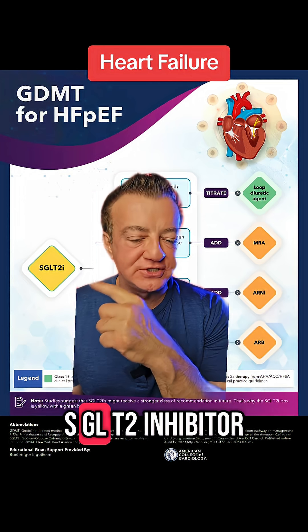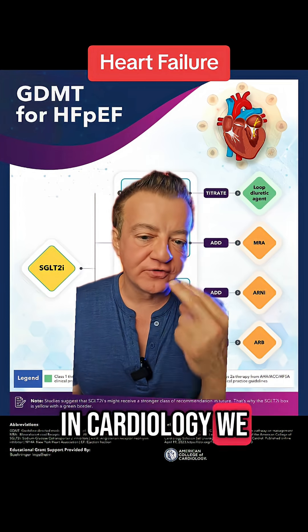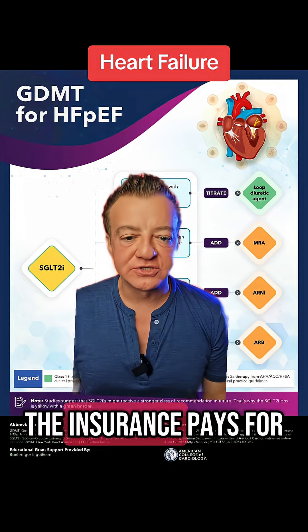First, everyone needs to be on an SGLT2 inhibitor. This is like Invokana, Jardiance, or Farxiga. Mostly in cardiology, we use Farxiga and Jardiance, depending on what the insurance pays for.